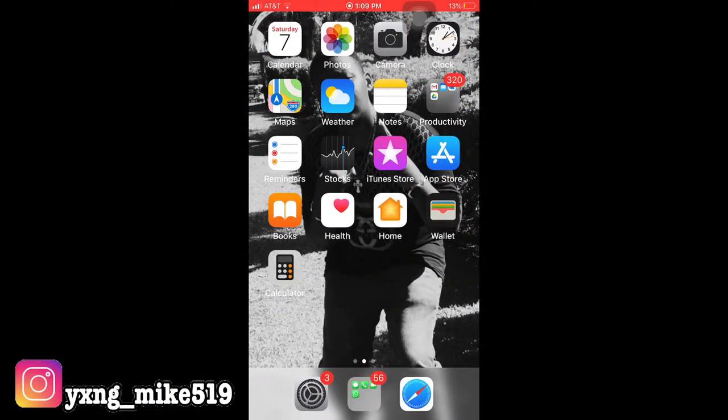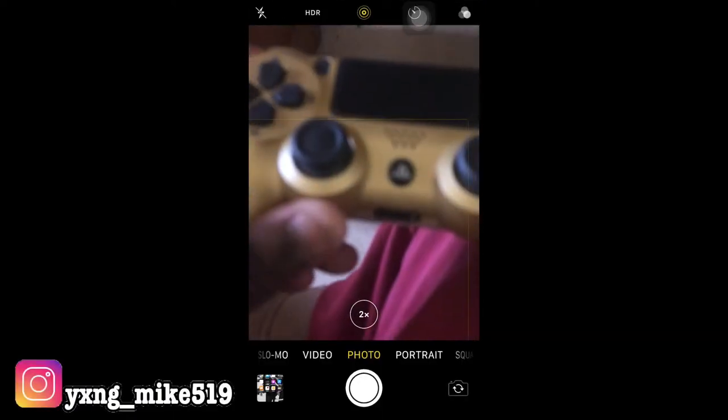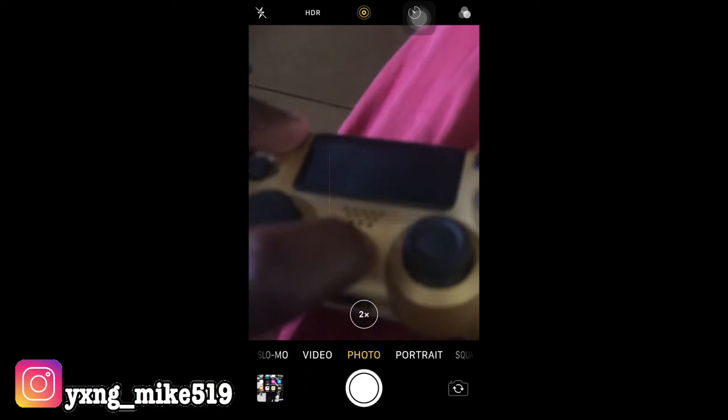I'm going to use the camera to show you the controller. You're going to press these two buttons right here — the Share button and the PS button. You'll see it start blinking right there.